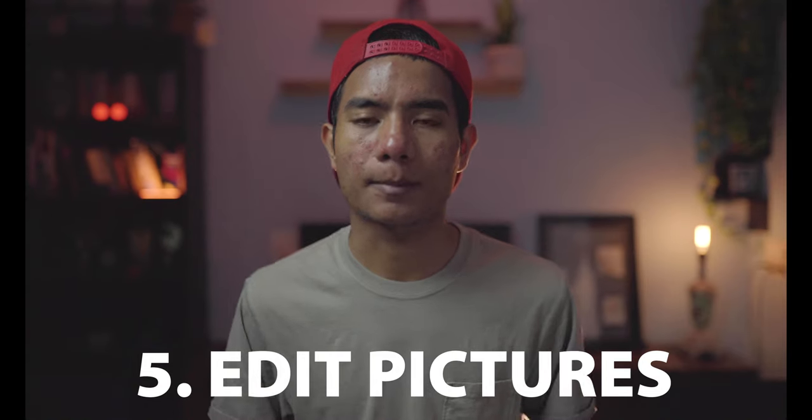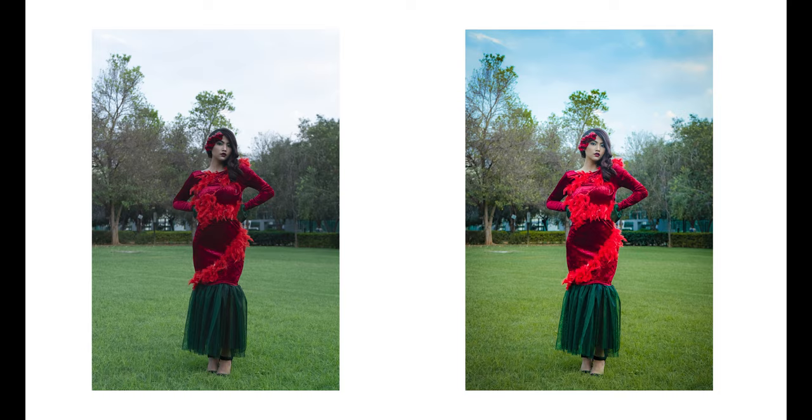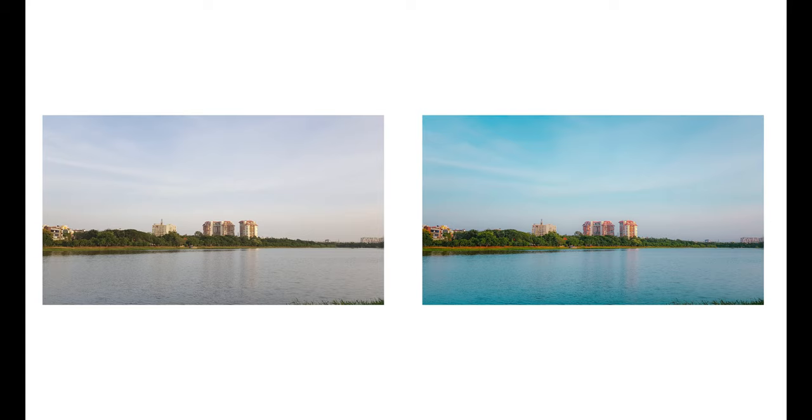My number five tip is to edit your pictures. Once you take a good photo, editing can make it even better. In my last video I talked about how to edit your photos on Adobe Lightroom Mobile. Check out the link somewhere here or in the description — it's a complete beginner lesson from scratch, so you'll understand it easily by watching.